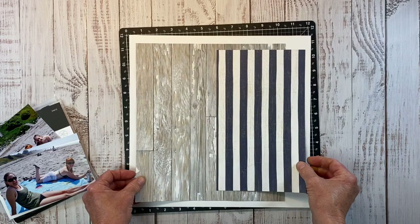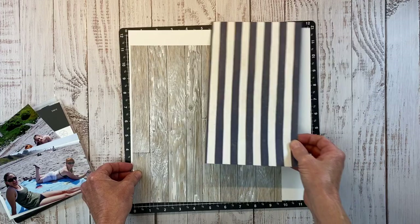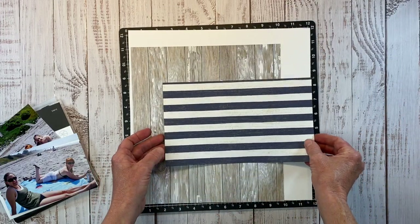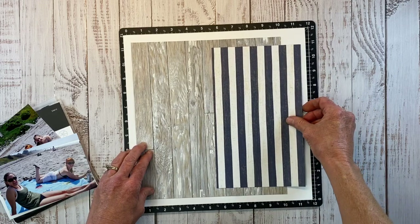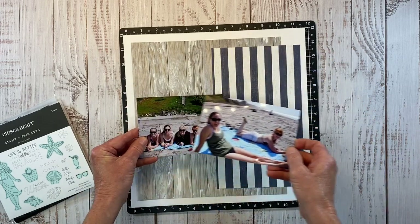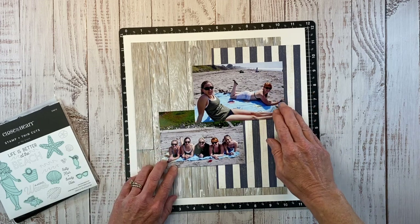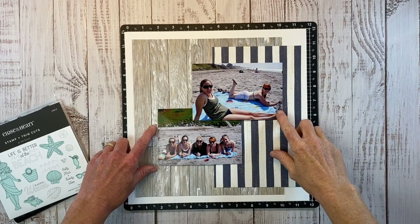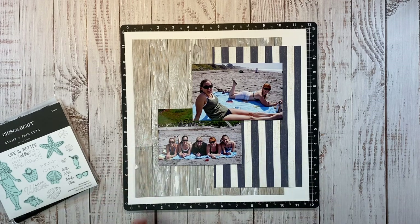I already had these pieces cut to this size. I like to just throw them on a piece of paper and see what I can come up with. I was thinking of doing a white margin all the way around and then layering the papers and bringing my two photos in. I don't want a lot of that green in the photo, so I'm going to cover that. These photos aren't standing out against this background very well, so I'm going to cut some photo mats.